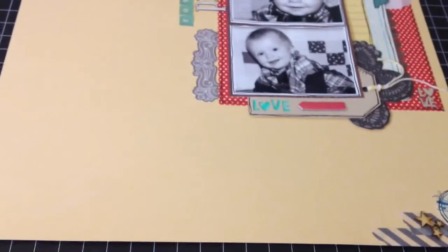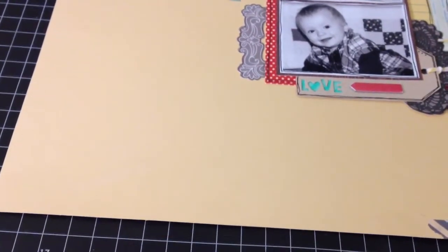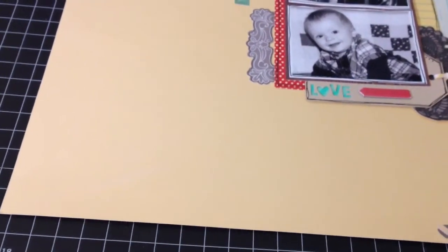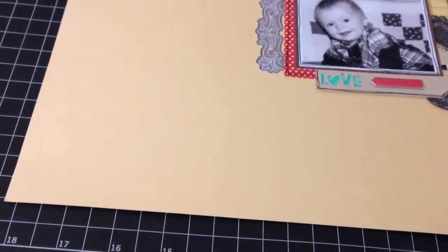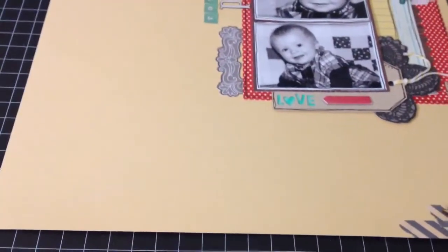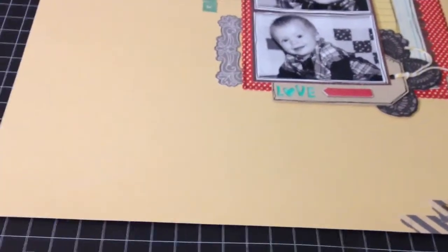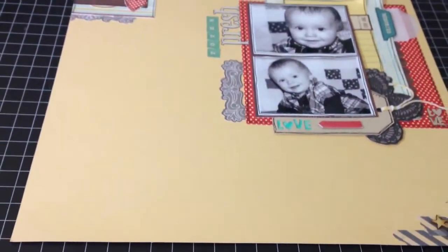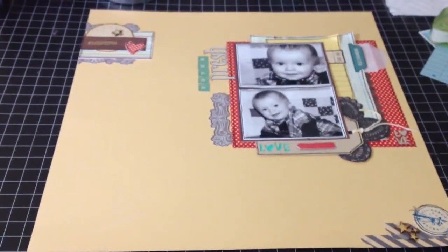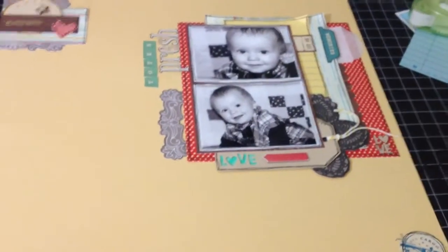Hey guys, it's Christina. I know I haven't made a video on here in a long time, but I haven't really been scrapbooking much. I am extremely busy with school and other things and just haven't had time. But lately I have been doing a little bit of scrapbooking. Several of my layouts have already been put in my scrapbook, but this one I just finished and I thought I would do a little video on it and post it since I haven't made a video in so long.